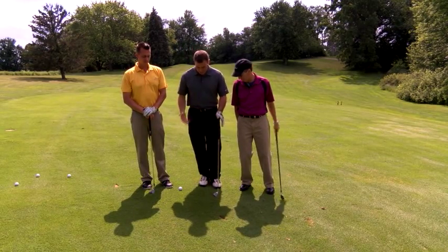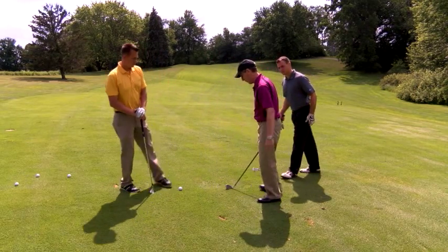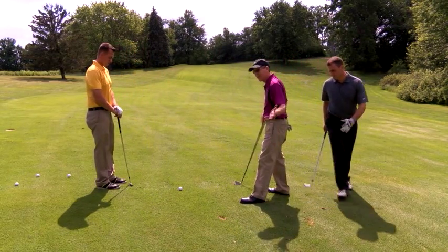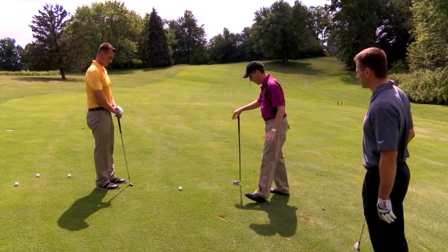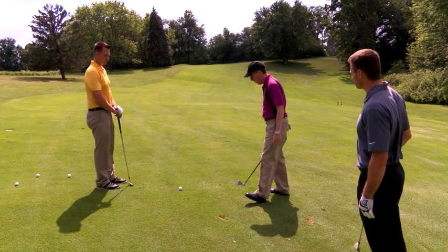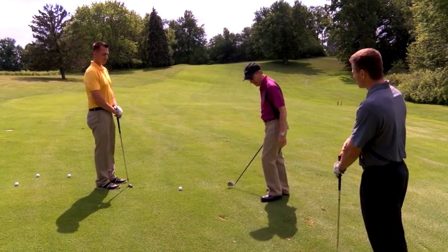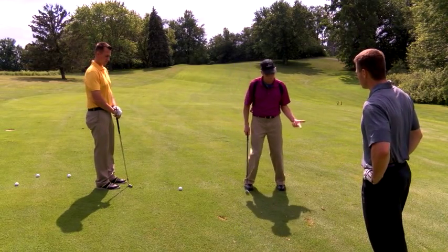Pete, what do you got for me? This is a really tough shot here. Well, what we want to try to do — it's not the most difficult shot in golf, but it's a little different than what we're used to. Sidehill, kind of uphill. More than anything, sidehill-wise, you want to make sure that with the ball below your feet, you want to be a little more in knee flex.